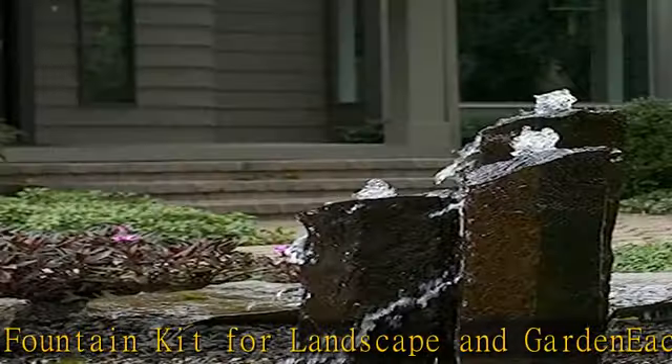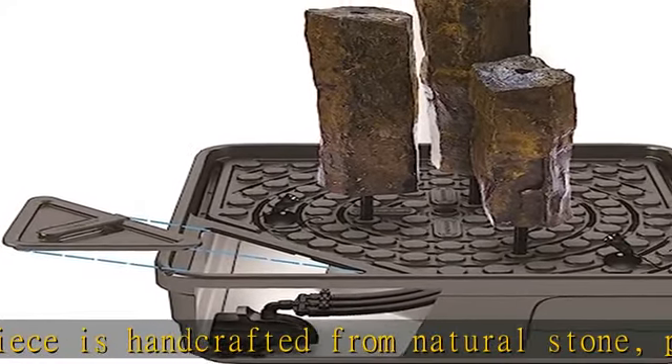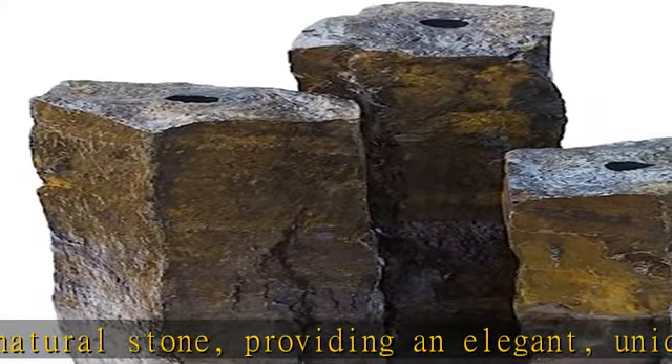Each stone has unique qualities. Each column measures roughly 10 inches in diameter. Save time, money and the guesswork of selecting the proper equipment with pre-packaged Aquascape Landscape Fountain Kits. Check the description to get this product today at the best price.